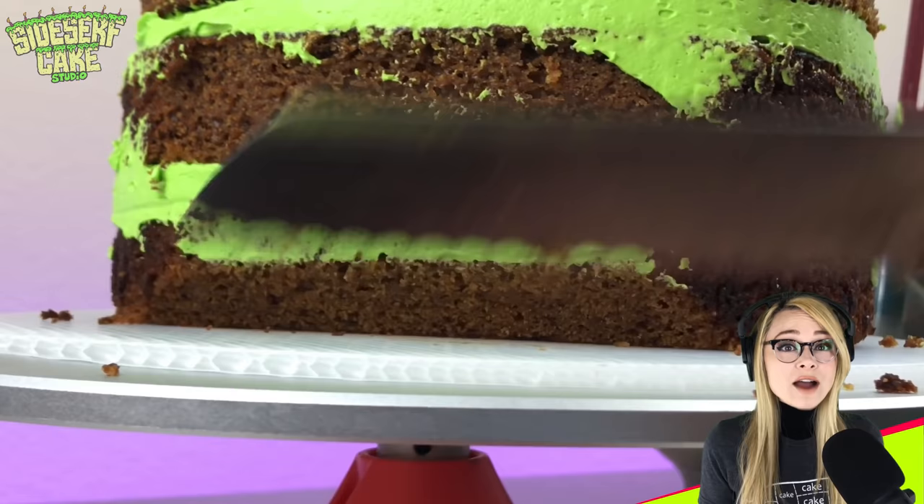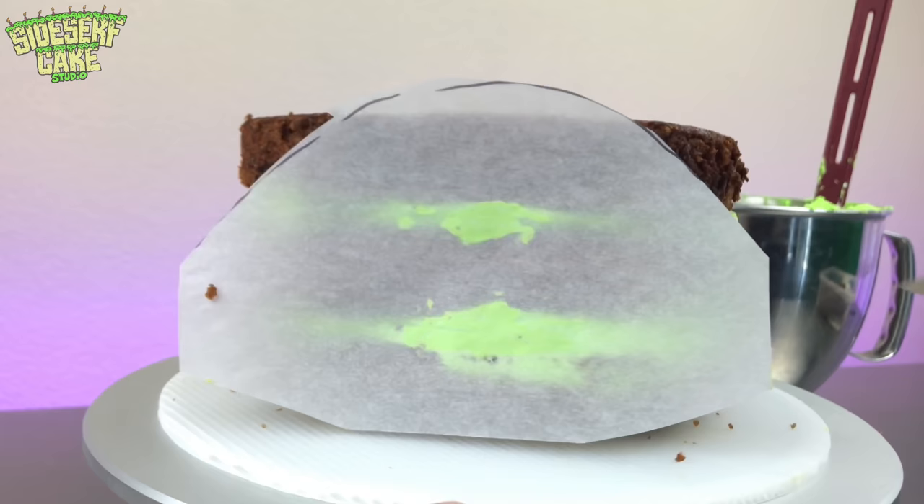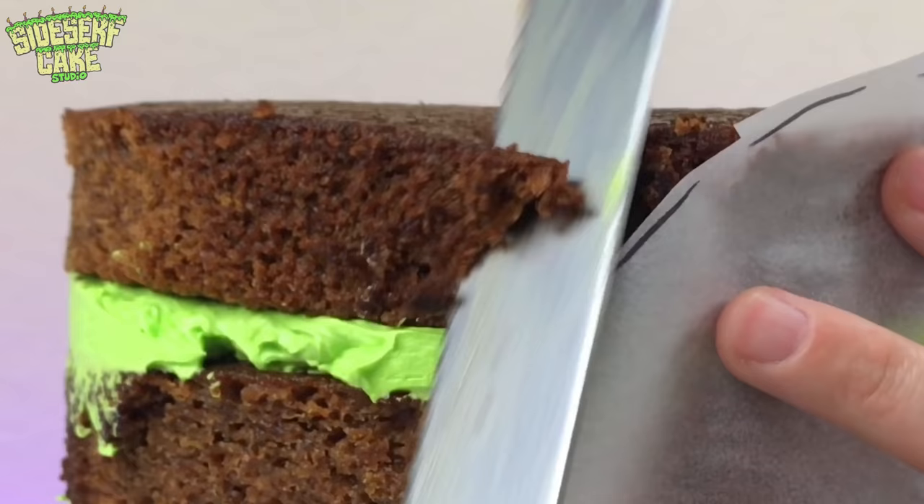The cake is stacked, so now I'm going to carve it into the shape of a tortoise shell. And then I'll cover the entire cake in a layer of green buttercream.